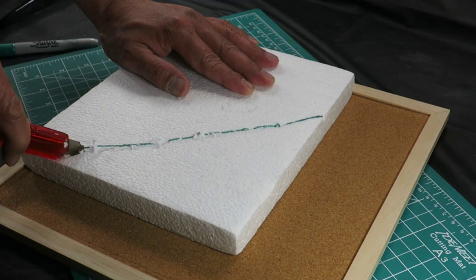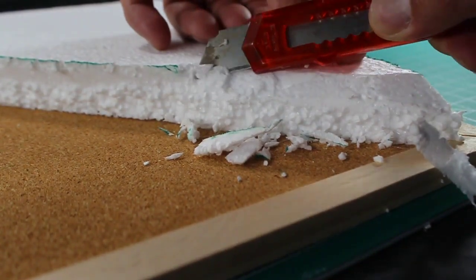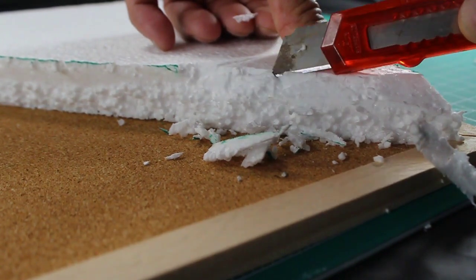Additionally, I carefully marked and trimmed sections of the foam to craft a sloping effect.